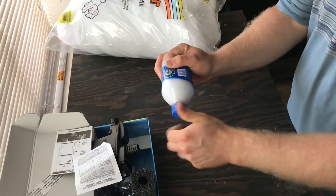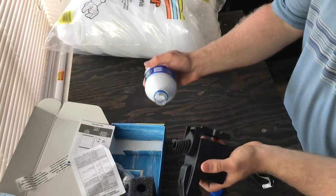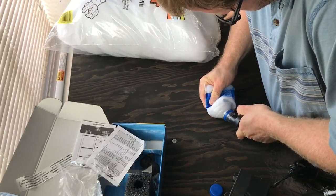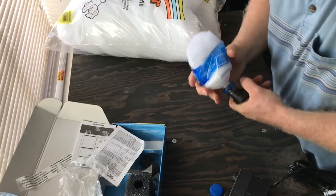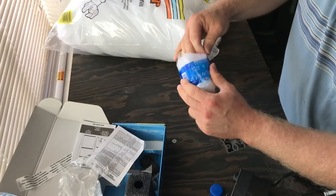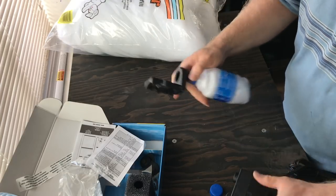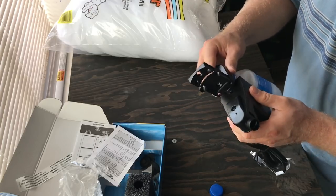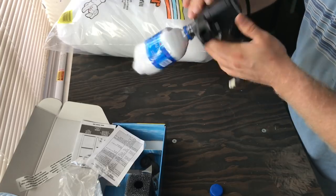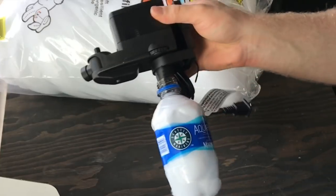Take the lid off. This goes on to here like this. Had to really put some force behind it to get that on, but as you can see that is on now. We'll go ahead and attach this back on to the pump. Now this is your water polisher.